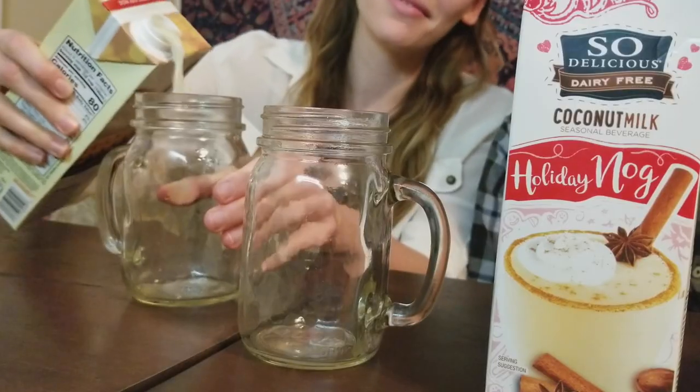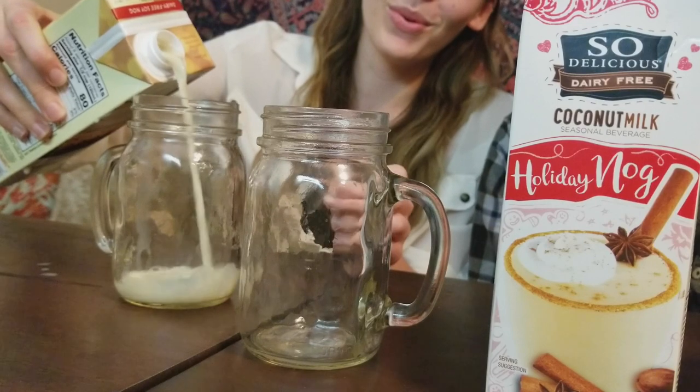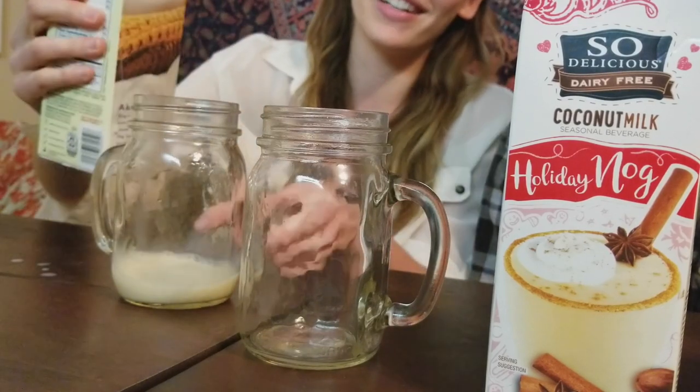Nog number two — Revenge of the Eggnog. Silk Nog Original. I wonder if there are other flavors since this is the original one. We'll find out. I have faith in it. Oh — there goes my faith. I have faith in lots of vegan things. Usually they turn out to be disappointments.